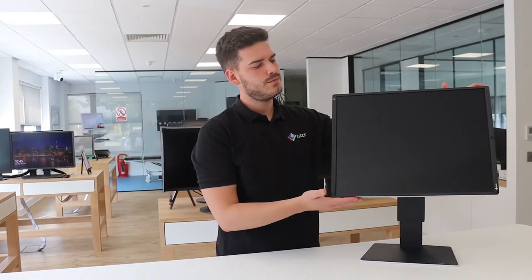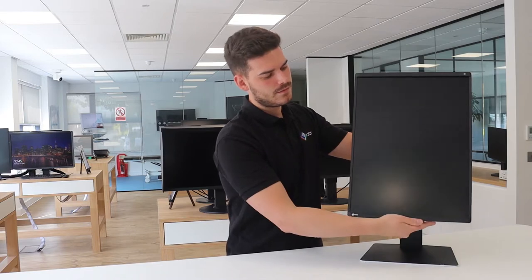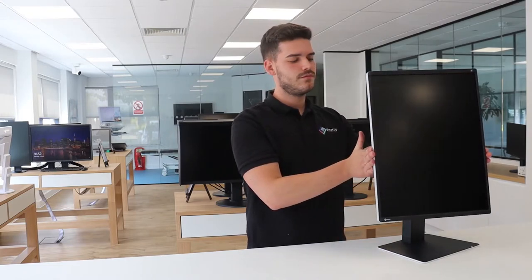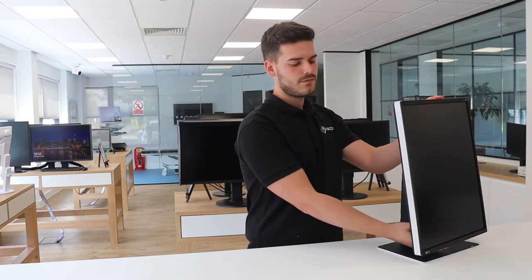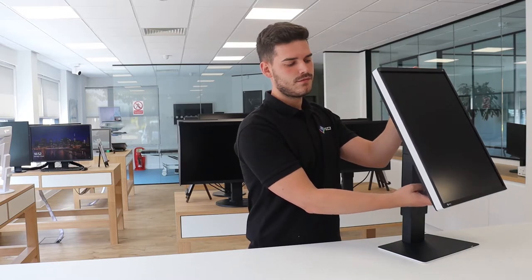The base allows the monitor to be tilted and turned as well as operated in landscape or portrait form. The seamless height adjustment starts from the very bottom on the desk, guaranteeing optimal ergonomics regardless of whether you are standing or sitting in front of the screen. Despite its maximum movement possibilities, the FlexScan base always remains completely stable.